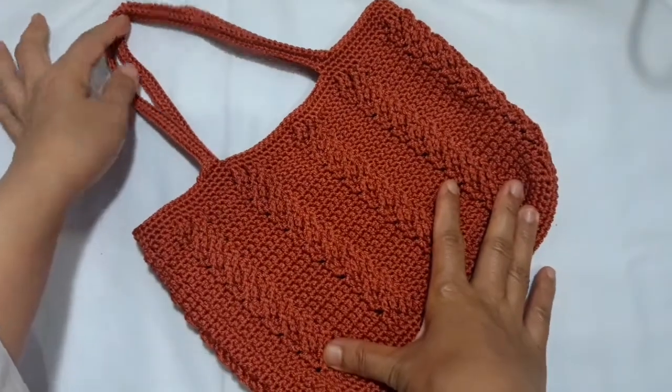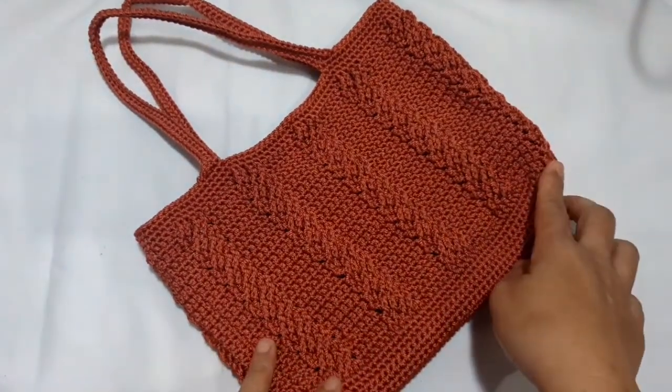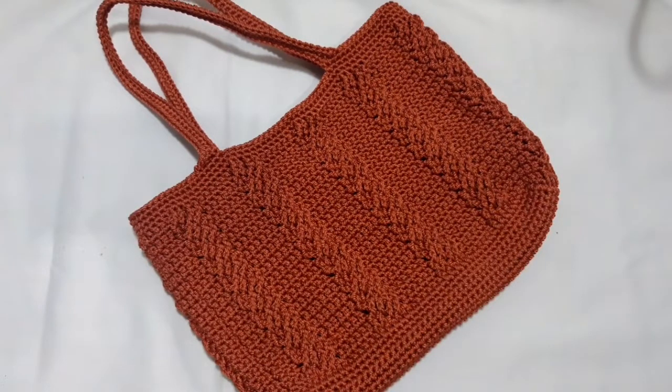I hope you like this pattern. If you have something to say about it, you can leave your comment in the space below. Thank you so much for watching this video. See you again in the next video. Have a good day and Happy Crocheting!